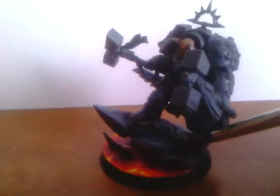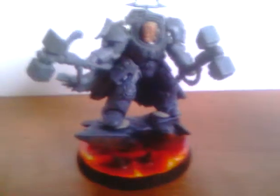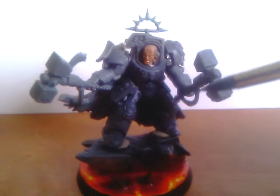The cape is from the Chaos Terminator Lord, and so is the base of course. I love the base though — it looks really cool. I've got lots of bases like that in my army, I really like them. They're a Salamander successor chapter after all.